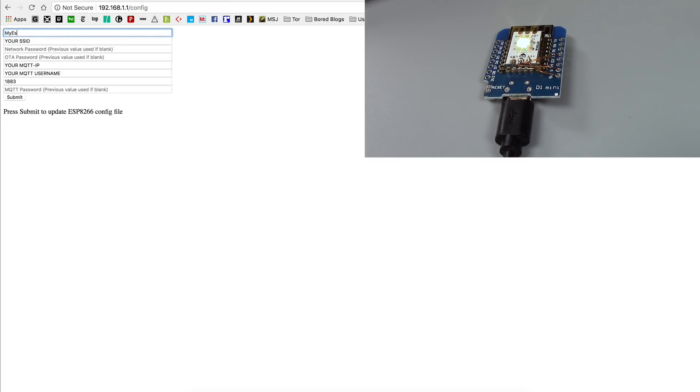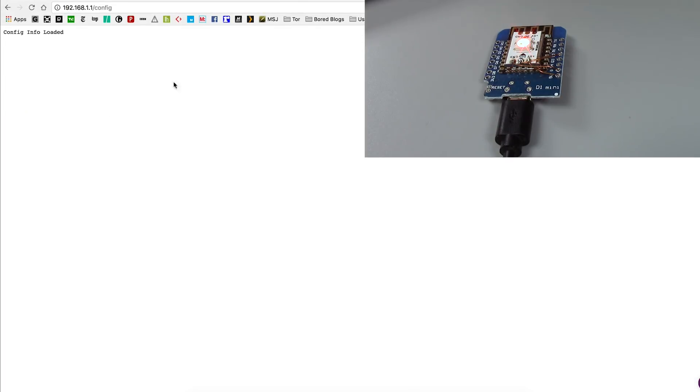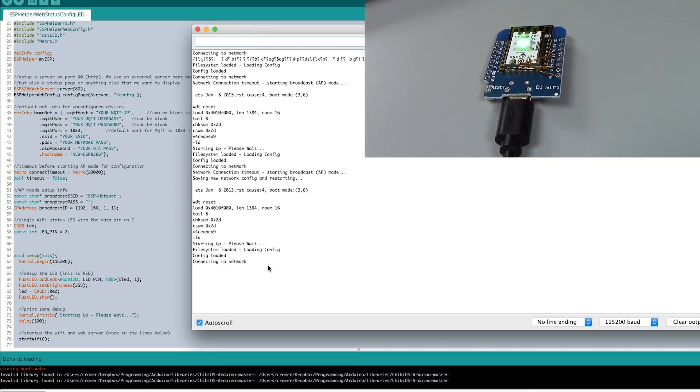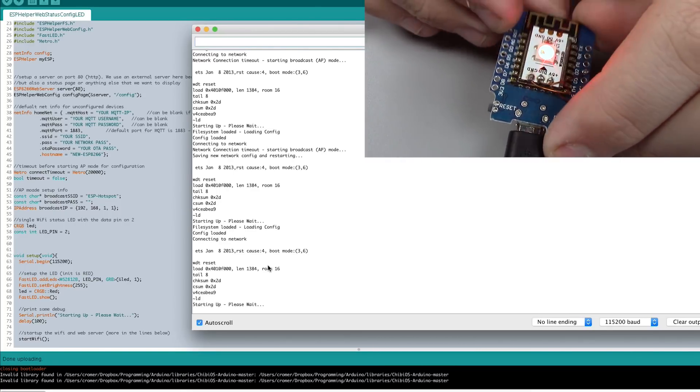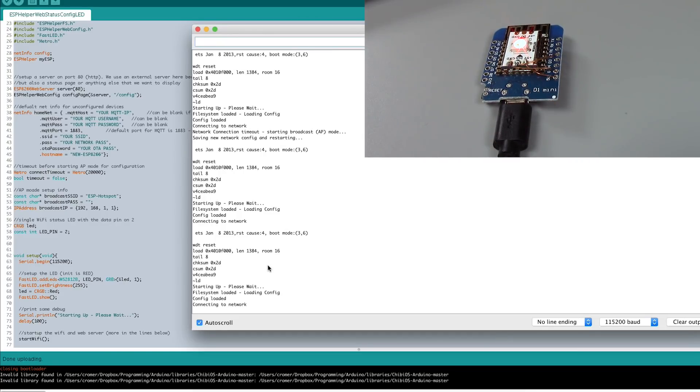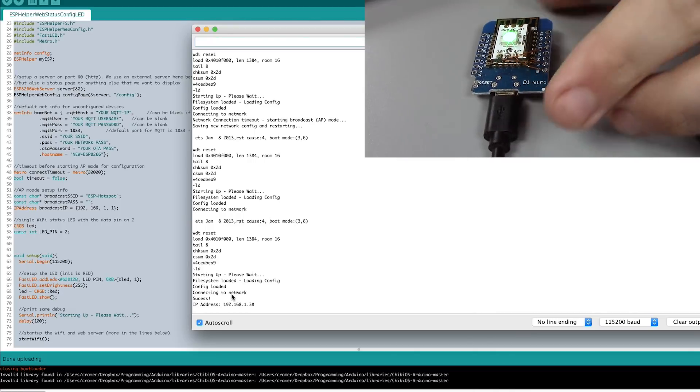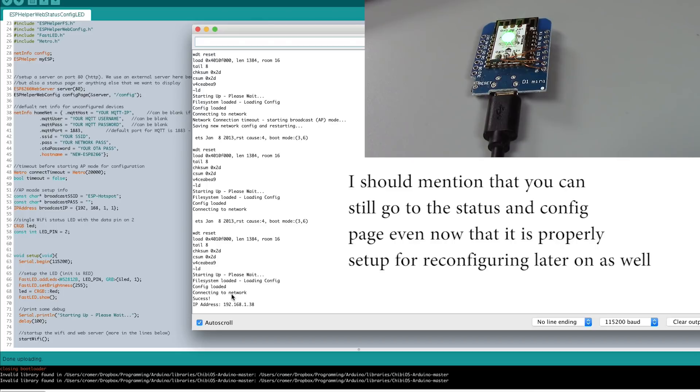I'm going to change this to my home network name, my home password, put in an OTA password, and an IP address, then leave the MQTT field blank. Now I hit submit — it loads the config, restarts, the light turns red, and we can see in the serial monitor it's starting up and connecting to the network. And there it is — the light on the ESP has turned green. It connected successfully and is now operating like any other ESP helper project.